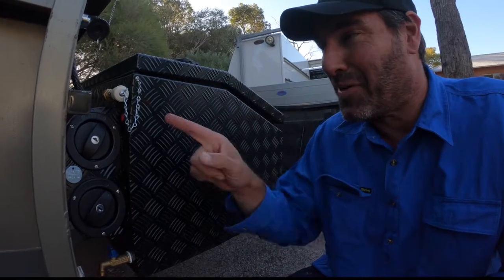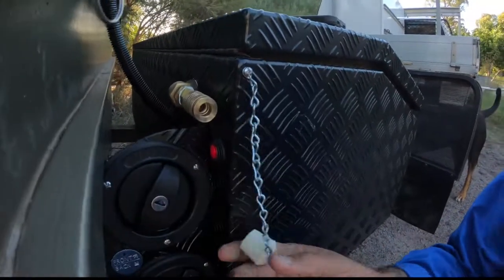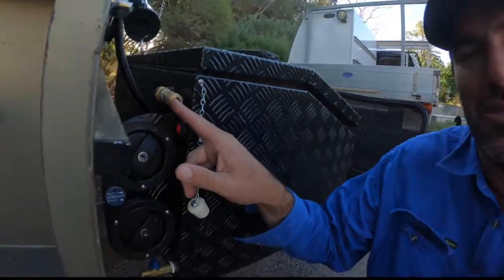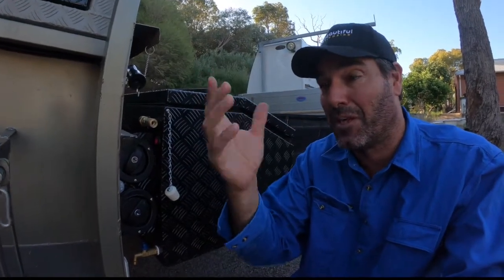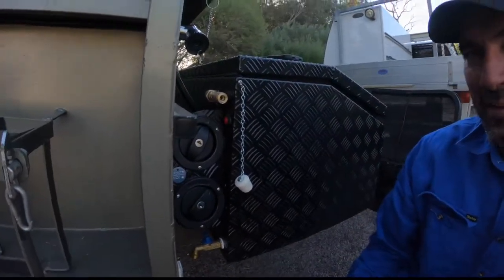You're probably wondering what this is here — this is what they call the quick-release water fitting. I'll just take that off. A fitting can go into that — there's pressure on it at the moment. The fitting we use has a hose barb on it, and that goes straight up into the Joolca and then it can start running. It sucks the water out of the tank through the pump and feeds the Joolca.